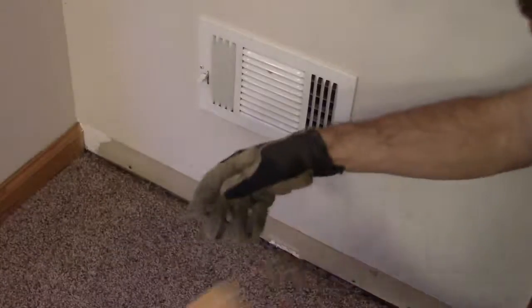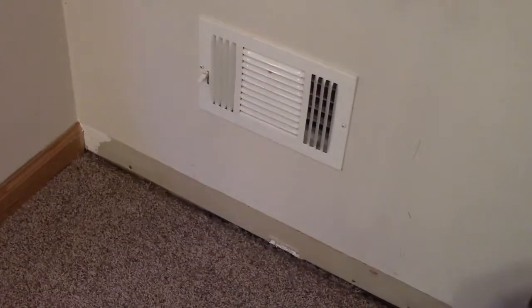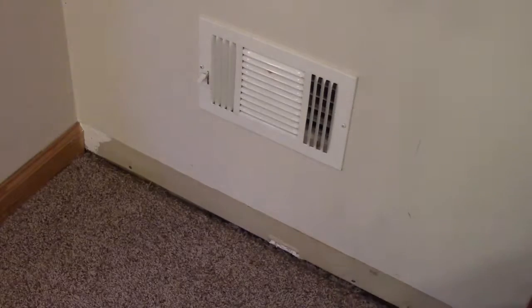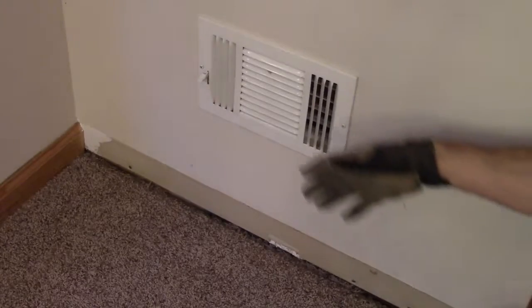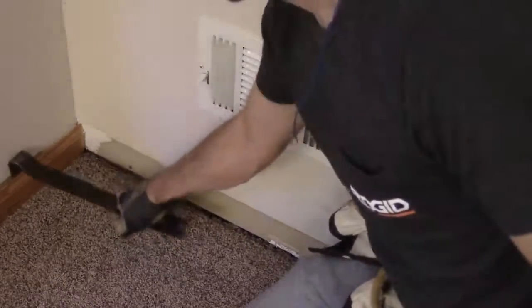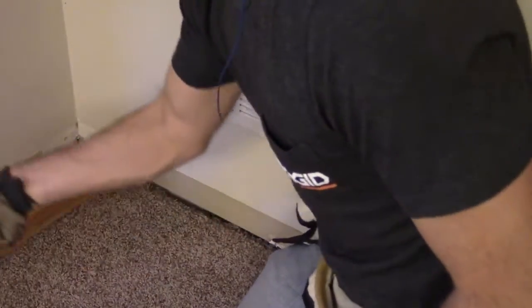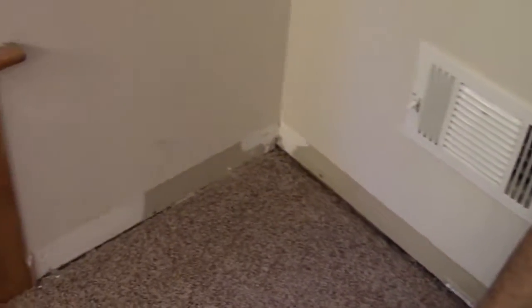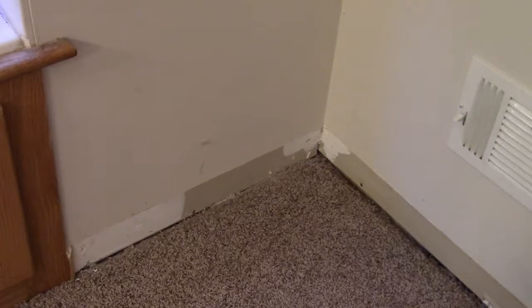That piece is out. A lot of people will tell you not to use a crowbar or pry bar putting any pressure against your drywall — obviously you can put a hole in drywall because it's not that resilient. If you're worried about that, you can put a piece of wood or some thin material to spread out the force across the drywall area you're prying against. So there we have it — the first corner has the shoe molding removed. I'll just repeat the process around the room.